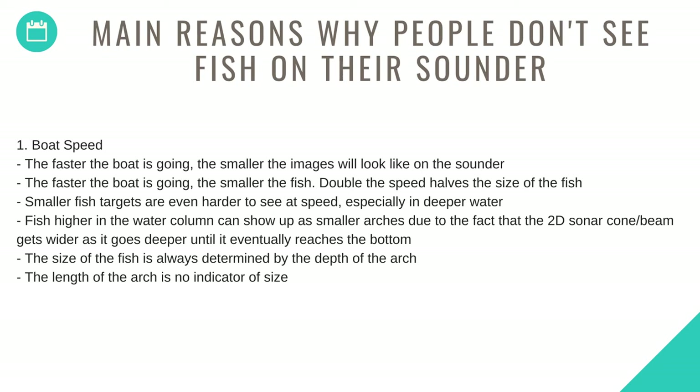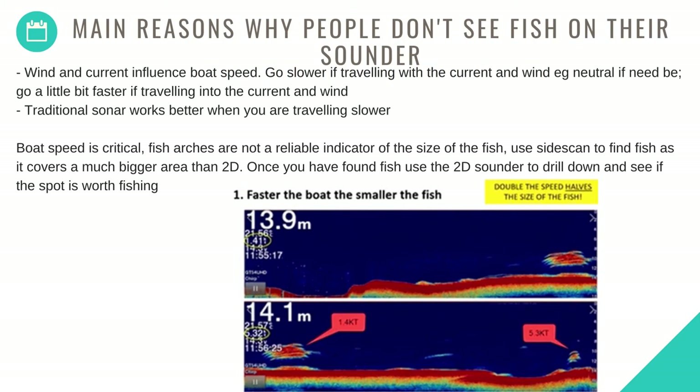The main reasons why people don't see fish on their sounder: Number one is boat speed. The faster the boat is going, the smaller the images will look on the sounder — double the speed halves the size of the fish. Smaller fish targets are even harder to see at speed, especially in deeper water. Fish higher in the water column show up as smaller arches because the 2D cone gets wider as it goes deeper. The size of the fish is always determined by the depth of the arch — the length of the arch is no indicator of size. Wind and current influence boat speed — go slower when traveling with the current and wind.